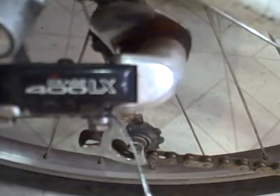It has all the original X-Age 400 LX parts. Biopace — there it is. There's the 300 LX derailleur right there. Same with the brakes — the old LX stuff. Old school, early 90s X-Age LX.